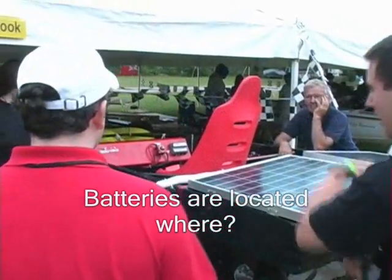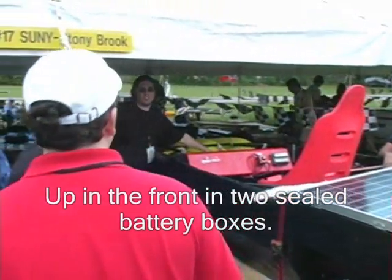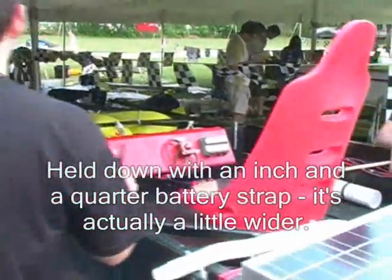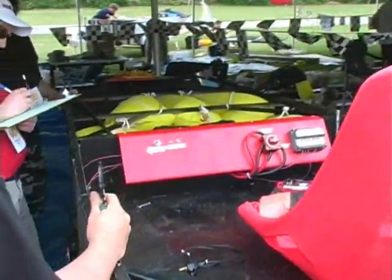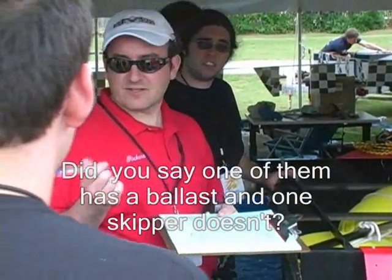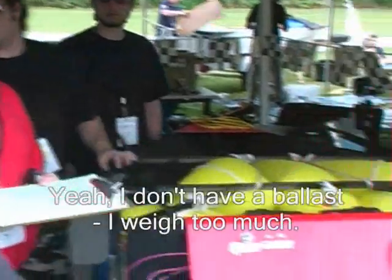Question? Up in the front. It's a sealed battery box and it's also separated with a bolt. It's actually a little wider. Did you say one of them has a ballast and one doesn't? Yeah, I don't have a ballast that way tonight.